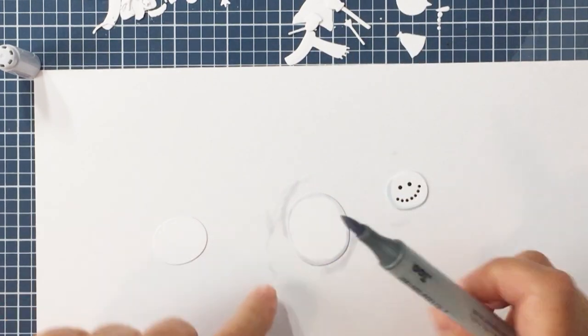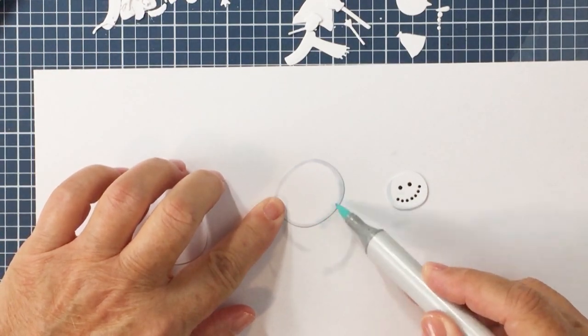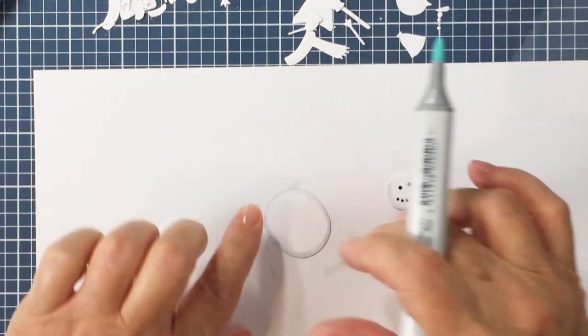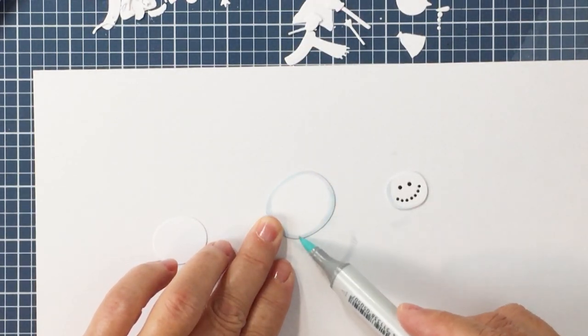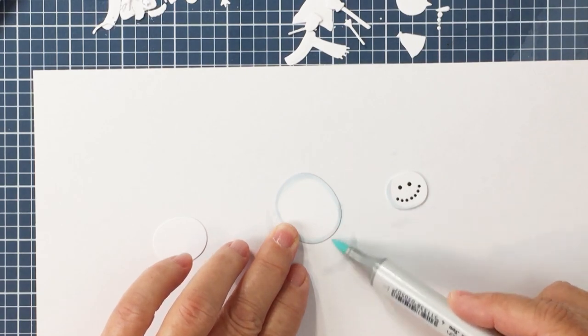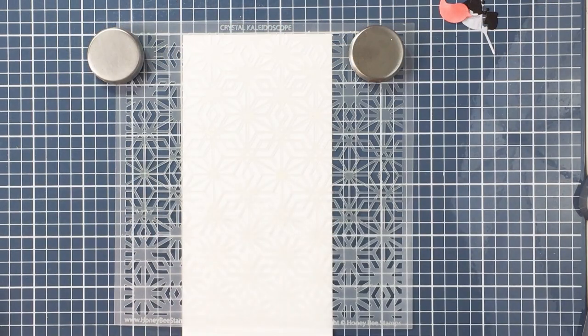I'm just going to use the edge of the marker to go around and do that with both the gray and the blue, and just build that layer of color in that way. Very easy to do and I think it's pretty effective — I do like just that little bit of detail that it adds to my snowman.